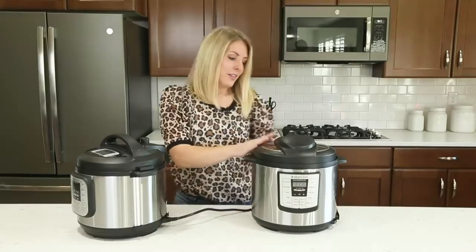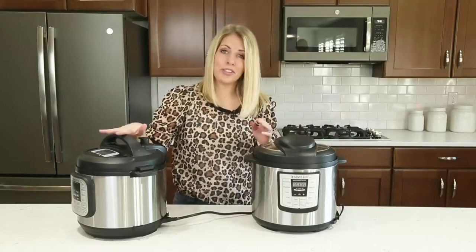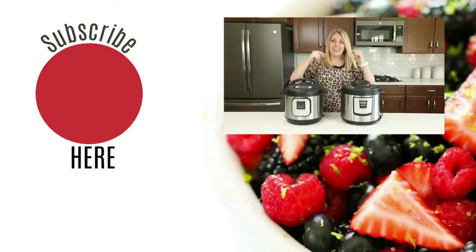With the manual, the cord doesn't come out, so you're good there. But if you have the duo and it's not pressurizing or not turning on, please check your cords. In the video below, I'm sharing all kinds of basic Instant Pot recipes so you'll be able to use your pot right out of the box.